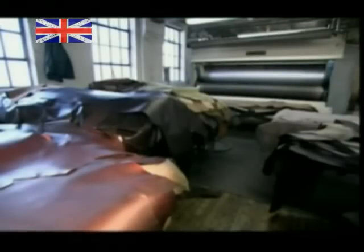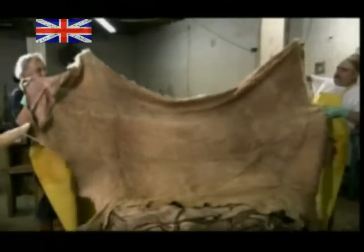This leather comes from the hides of cows killed for meat. Without tanning, the cowhides would go to waste. Converting them to leather is kind of recycling.